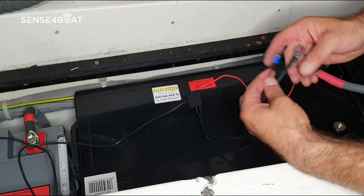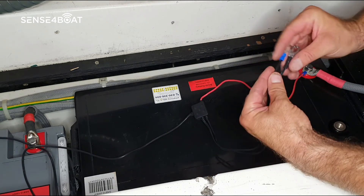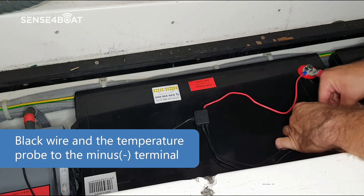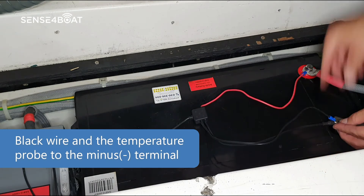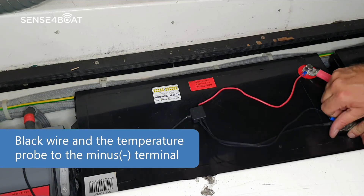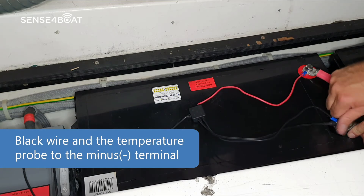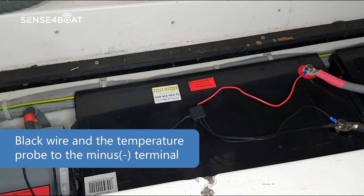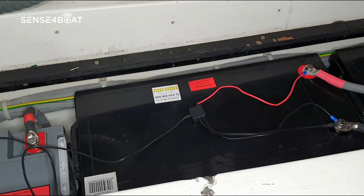Connect the black wire together with the temperature probe to the negative terminal of the battery. On a 12 volt system you will probably have multiple batteries in parallel — it really doesn't matter to which battery you connect the wires. However, be cautious when connecting a 24 volt system, as you will have two battery packs connected in series.